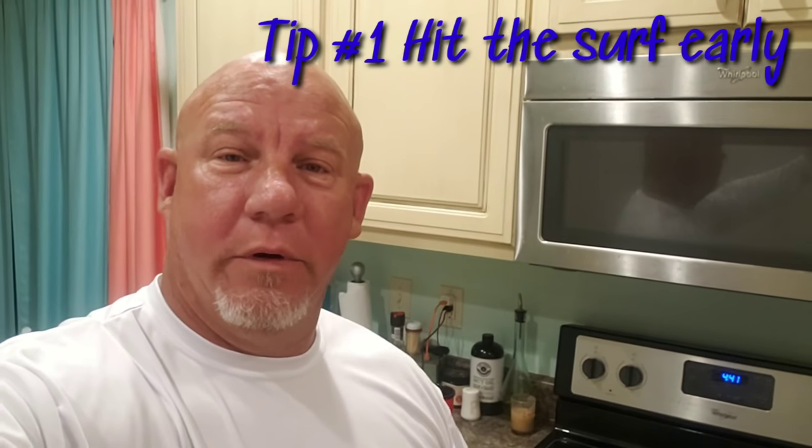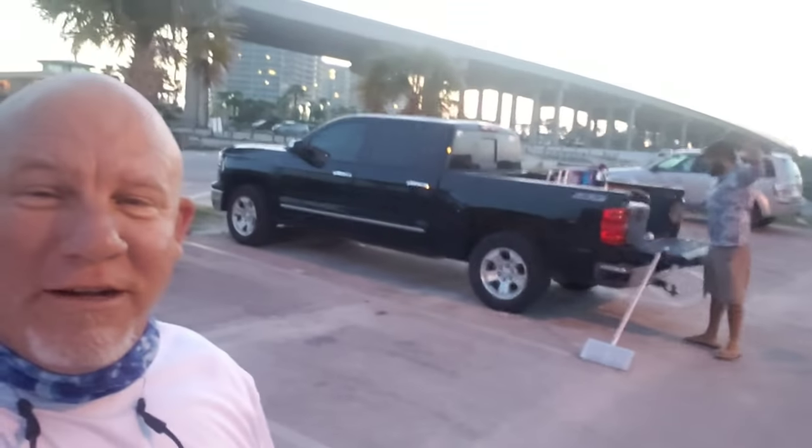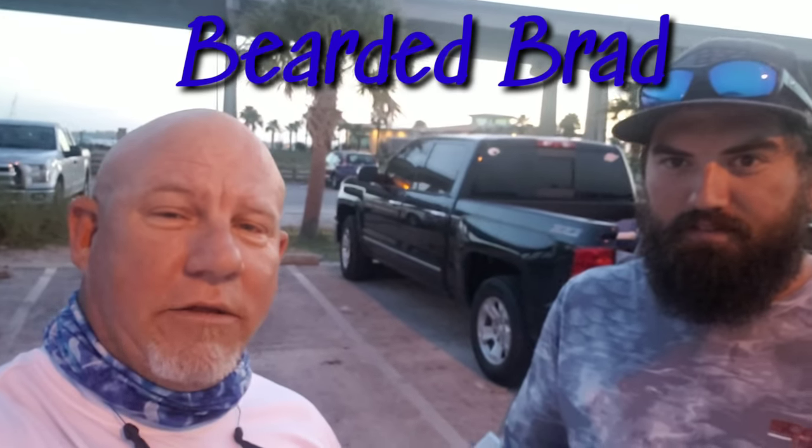The first tip that will help you be successful at surf fishing is getting up early. It is — we've got it before 5:30 this morning, and we're going to get some coffee and we're headed to the surf. Got to get there early. Tip number one. We're down here on the water. We've got Bearded Brad down here today, and we are fixing to go see what we can get on the surf this morning. We're just hoping for a variety of fish. This guy right here is a heck of a surf fisherman — make sure you tune in to his channel at Bearded Brad. We're going to get out on the water and let's see how things go.